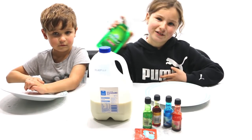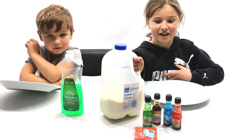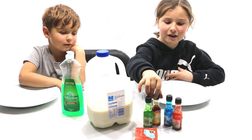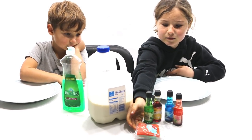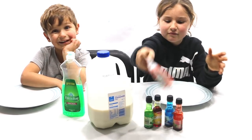So all you need is some dishwashing liquid, some milk of course, and some food colouring, and some cotton buds.